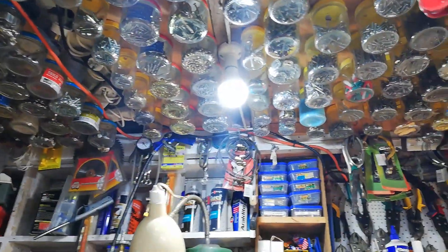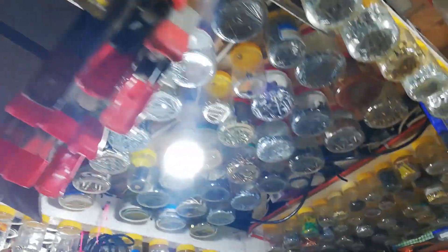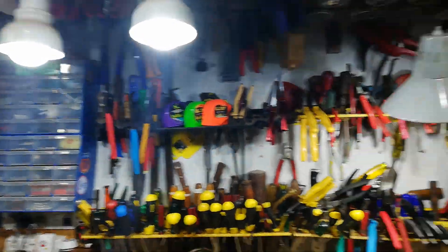Now I'll show you the ceiling. That's one thing with a small shed — you don't get to waste any space at all. So the whole ceiling is just jars screwed on. As you can see, every available space is used.